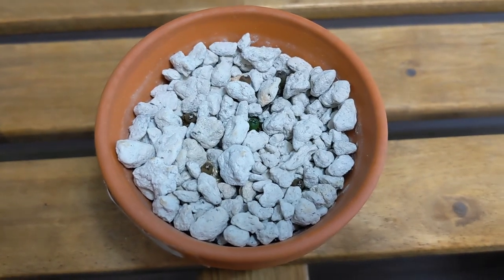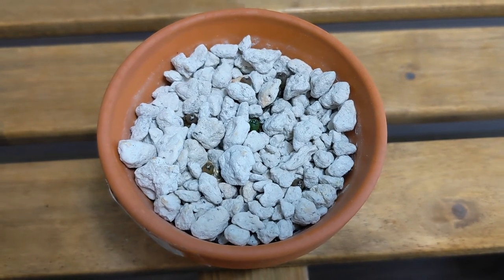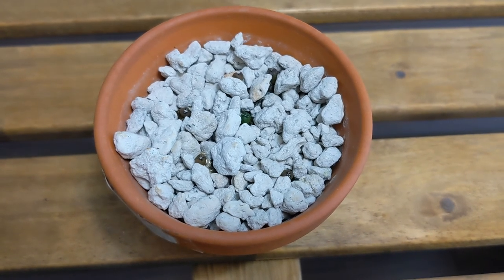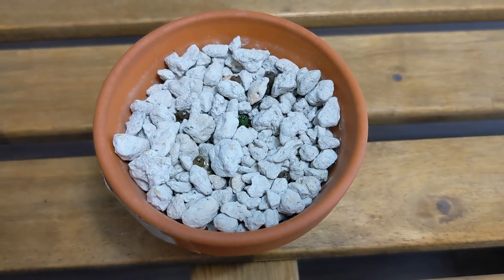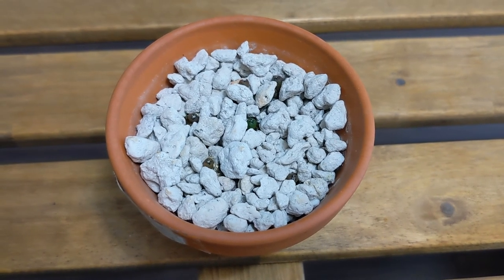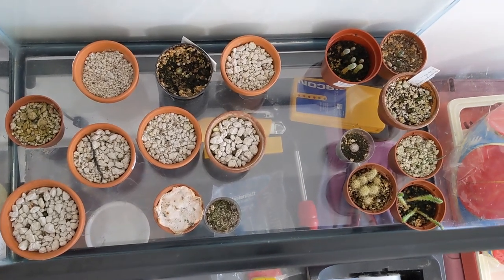Last but not least is my Astrophytum myriostigma akabana. These are doing fine — slow to grow compared to the regular myriostigma, but alive and well otherwise with no thrips or other signs of pests. Alrighty, that's my video for today. Thank you for watching and see you next time!